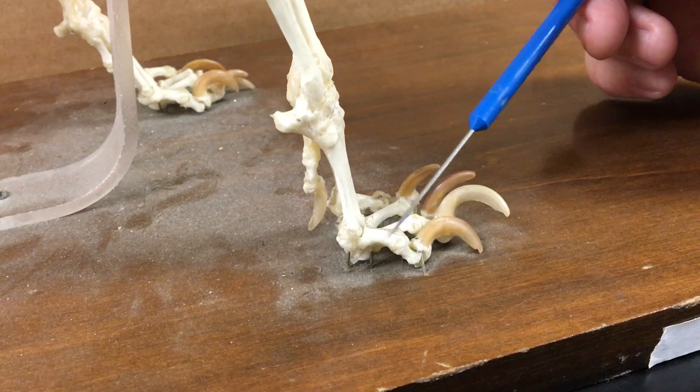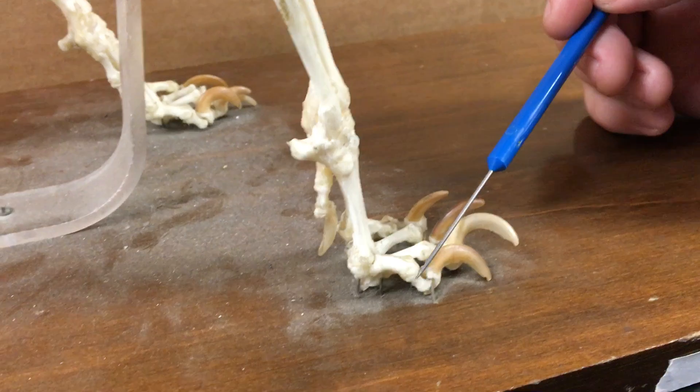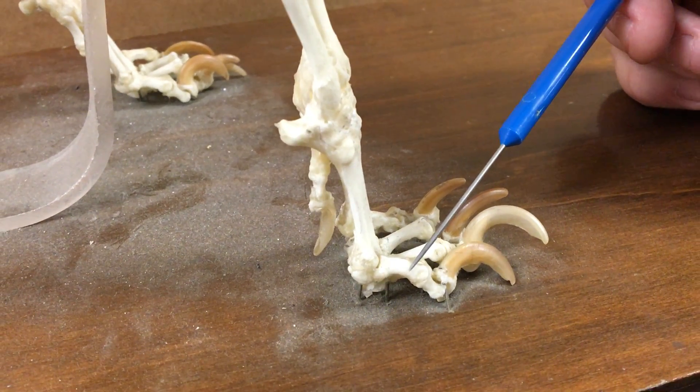These are the digits. Each bone in a digit is called a phalanx; the plural is phalanges.